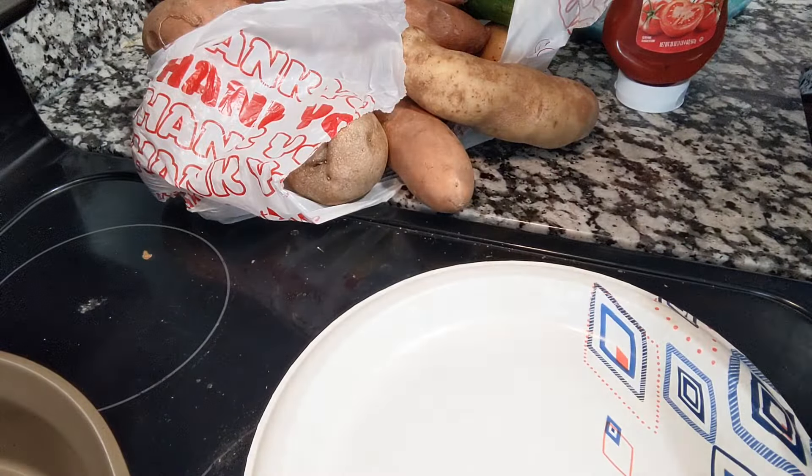Y'all look at this potato — nice and crispy. That's going to be so good. And my burnt chicken fingers are going to be so good also. How many do I want to start with? I'm pretty hungry, so I'm sure I'll eat all of them, but I'll start with four. So let me get my potato cut and decorated — that's what I call it when I put all the fixings on it. I will be eating this crispy skin also. I am so happy to get these free potatoes — y'all, that's a lot of money nowadays if I would have bought these from the store.